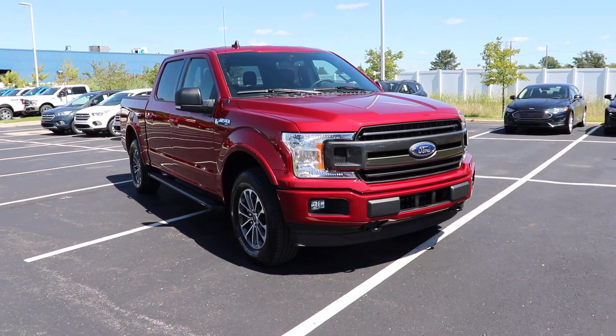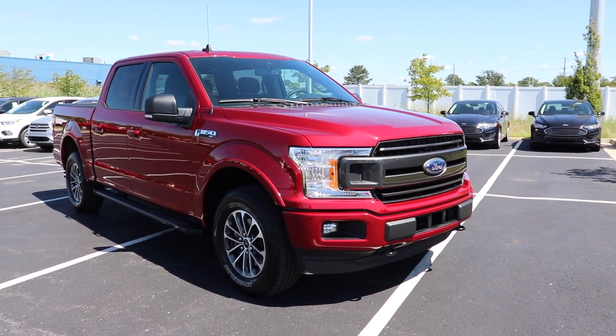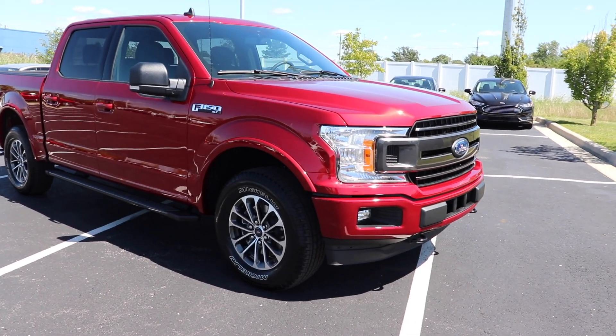Hello YouTube. Today I'm at Spirit Ford taking a look at this 2019 Ford F-150 XLT.